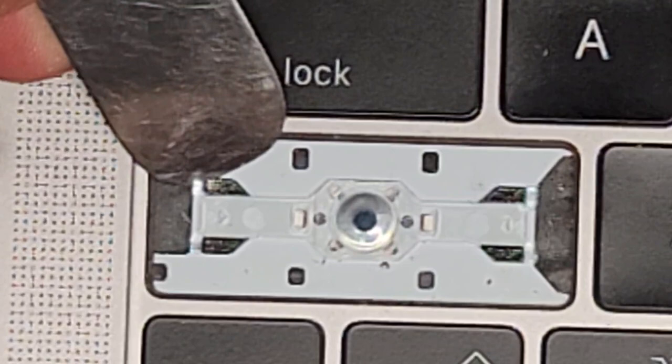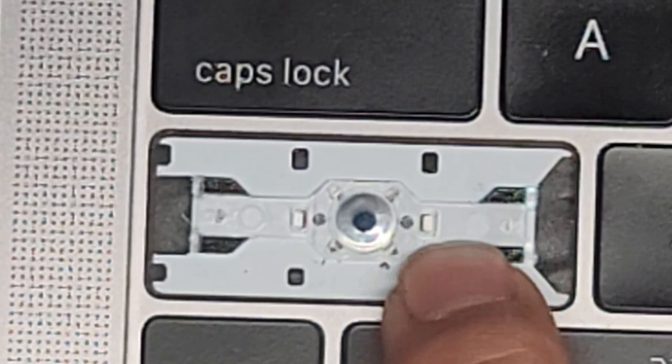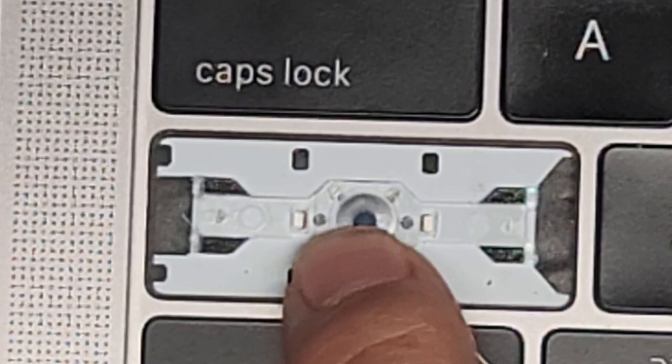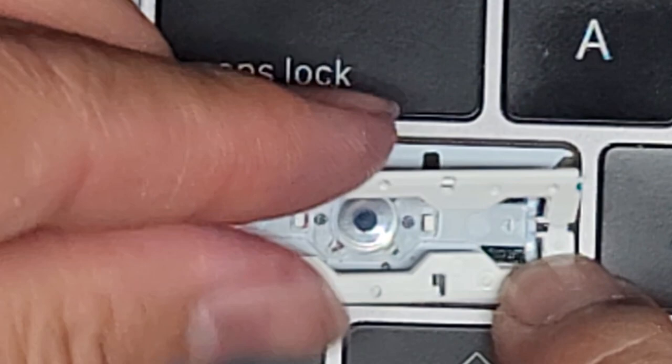Be careful here because those are the lights. We got part of that up. Those little black circles are actually holding it down into the keyboard. We're actually not going to remove this unless we absolutely have to. As you saw, we're able to lift this up slightly. We're going to try doing it with just one side — we might have to do both.